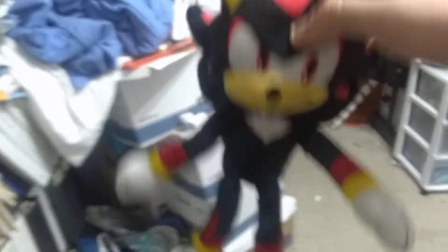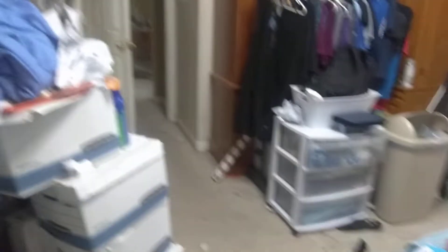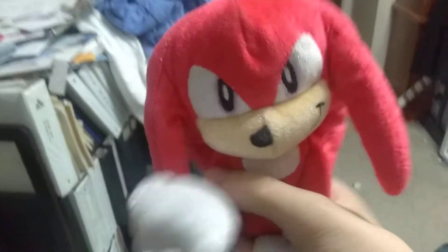Next we got Shadow, my only Shadow. And we got It's No Use, aka Silver. And we also got Knuckles, which is actually the 25th anniversary of Knuckles, which is actually my very first Knuckles ever. But sadly he has a hole in his top — I gotta sew that.